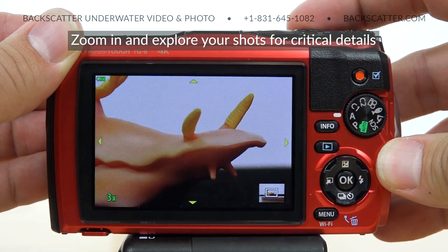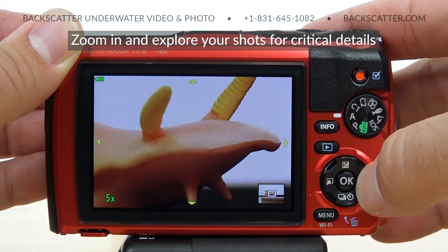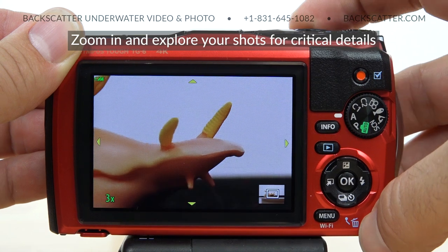When you have that image up, you can also zoom in and move around the frame while reviewing it to check for critical details.